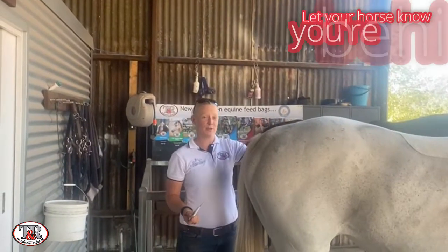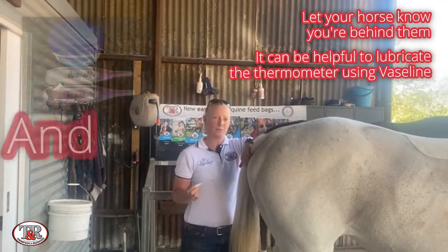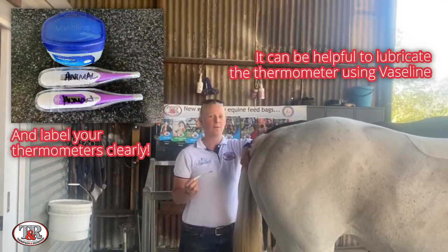Always make sure your horse knows you're there before you take its temperature. It can be helpful to lubricate the end of the thermometer with a little bit of Vaseline or soapy water.